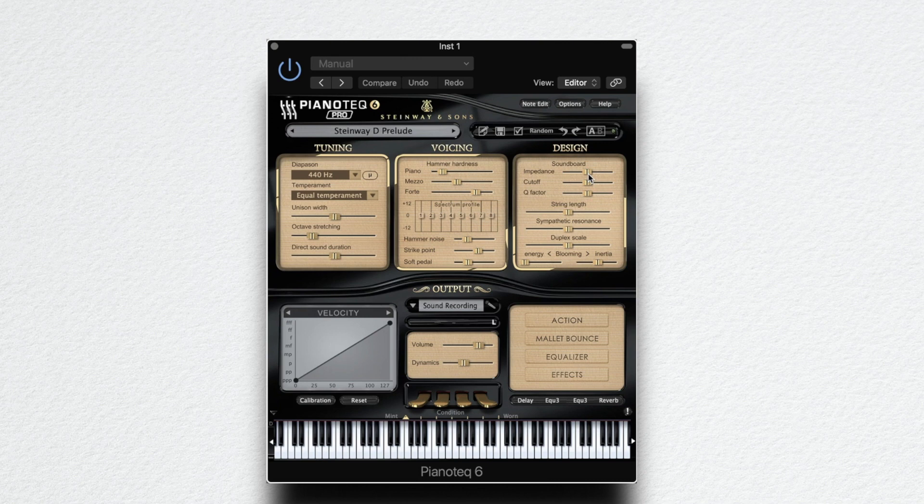To make it sound more in between a synthetic and a real piano, I'm gonna make a sort of a natural filter by dragging down this parameter — impedance. Bring back this cutoff as well. If I raise this Q parameter here, it makes the sound a bit more synthetic and less like a real piano. That's what we are looking for.